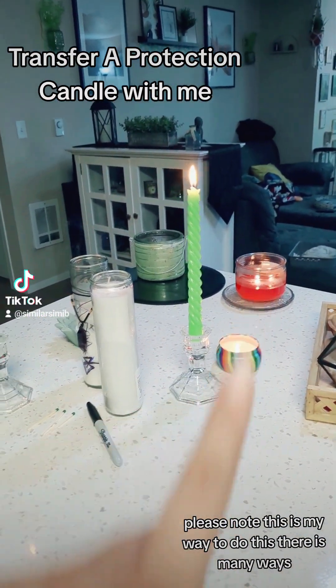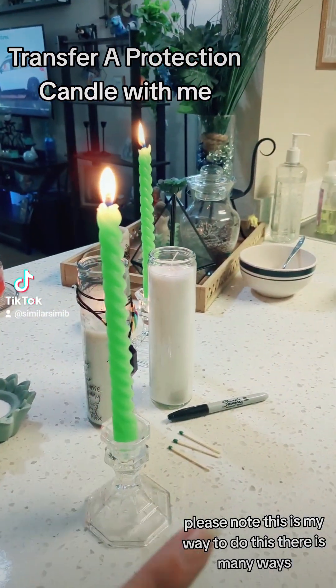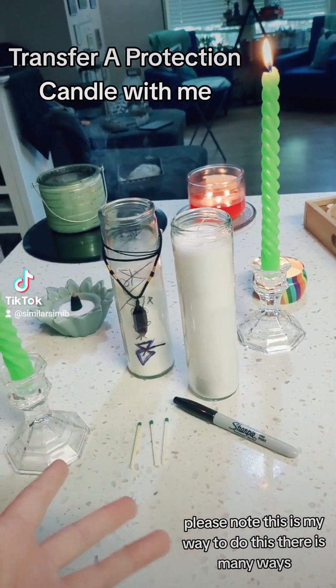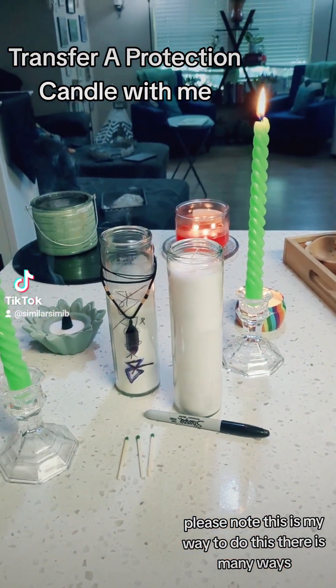This one and that one. A sharpie, three matches, two pillar candles, and some incense. And obviously your two transfer candles and a sharpie.